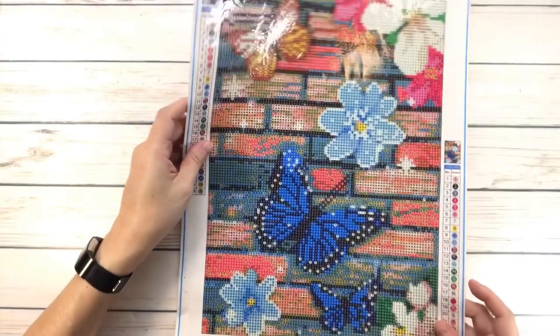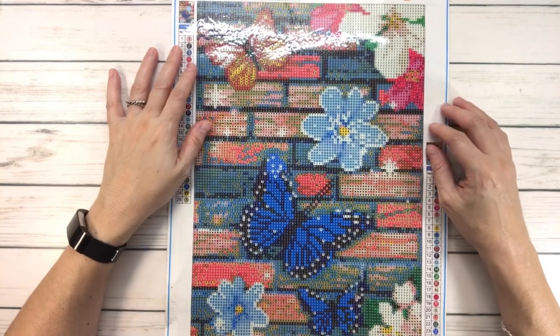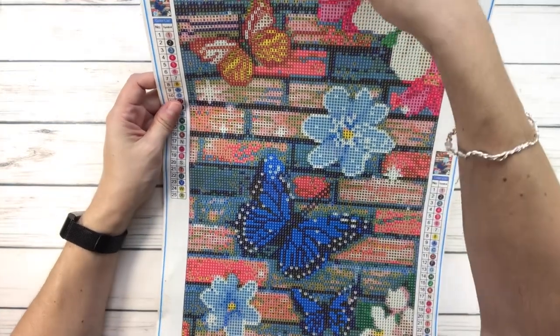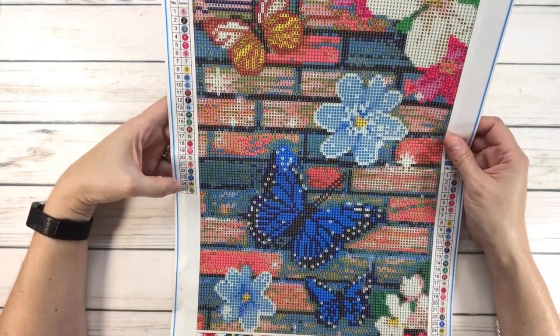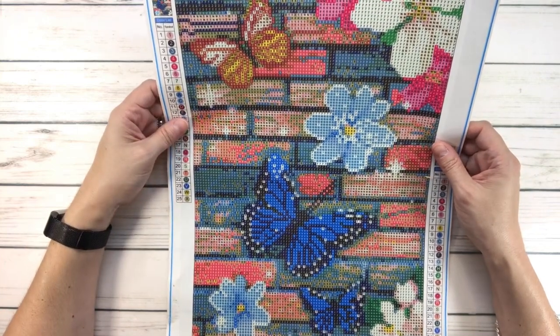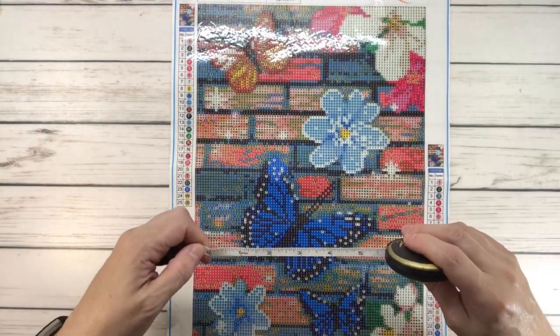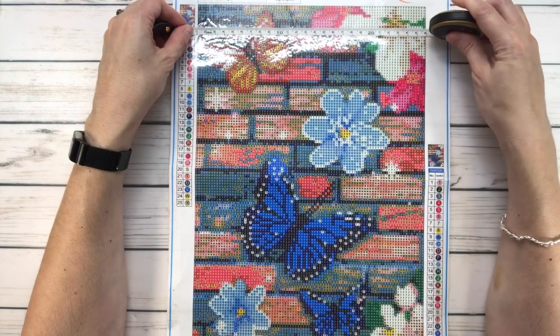The next one I'm calling 'Butterfly Diamond Painting.' I bought this a while back too. It's a 30 by 40 centimeters canvas with 25 colors. I could not find it currently, so I don't know the price. It's gorgeous though — let's see the true size.